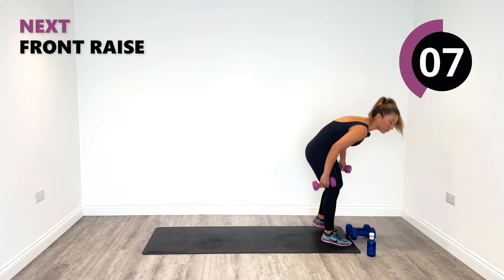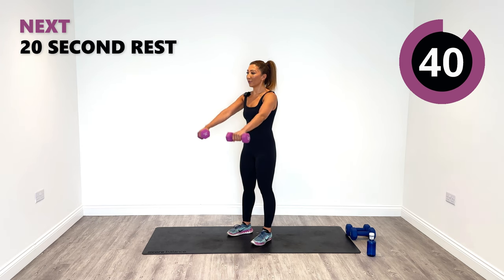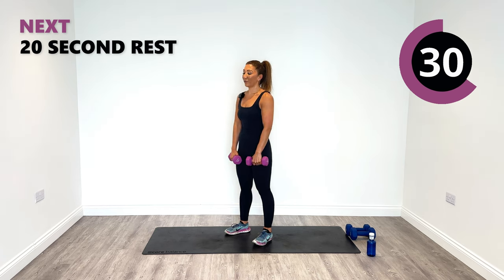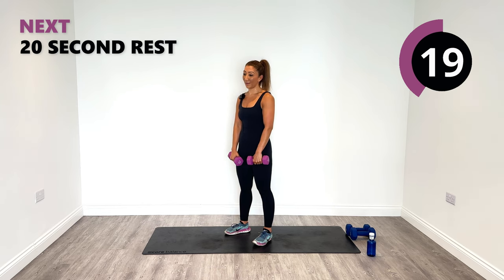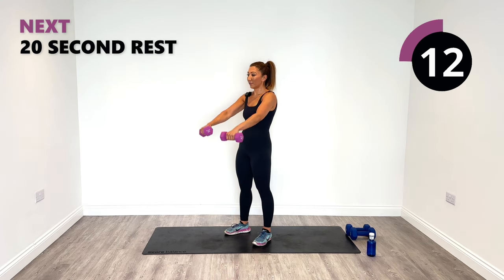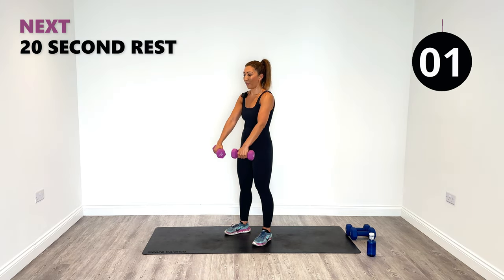Lighter weights for the smaller muscle group at the top — front raises. Doubles, rise up, release down. I always find this exercise quite challenging, so if I don't laugh I cry. Let me know in the comments if you like this exercise and which one's your favourite out of today's session. We'll do the combination next of the sumo to front raise, then we've got one more set of exercises to do. Last one and relax.